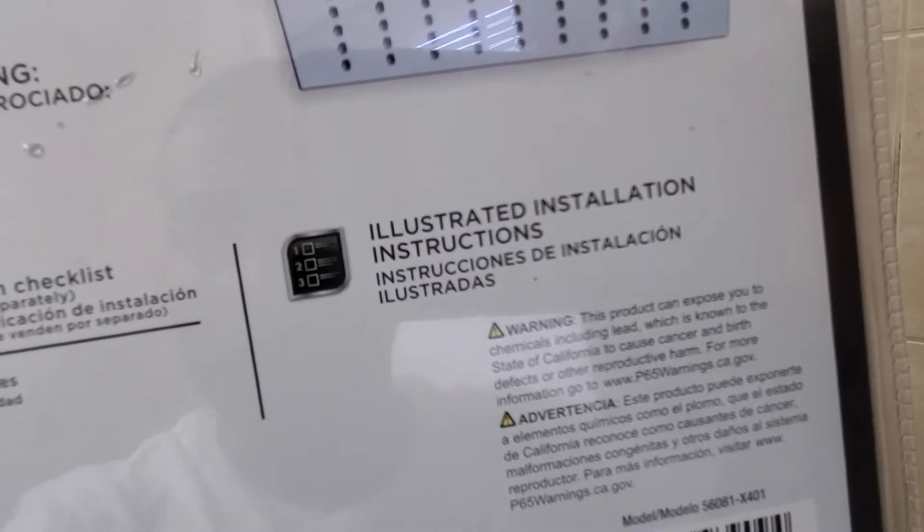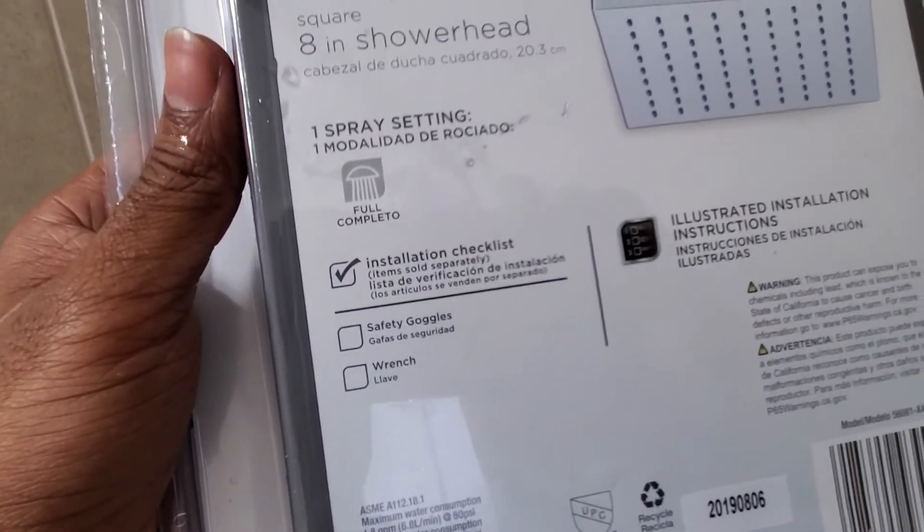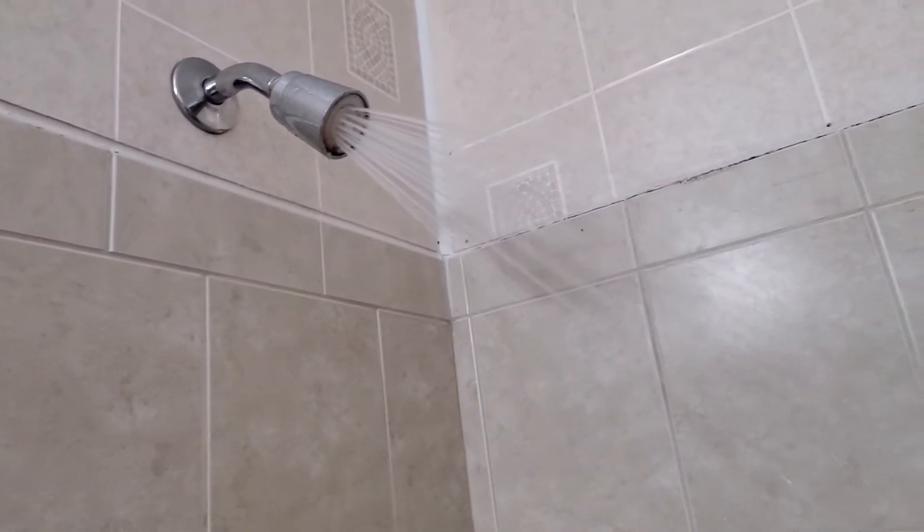The wrench and stuff like that is sold separately. Just read the instructions. I'm going to show you real quick how this one works — this is it here.